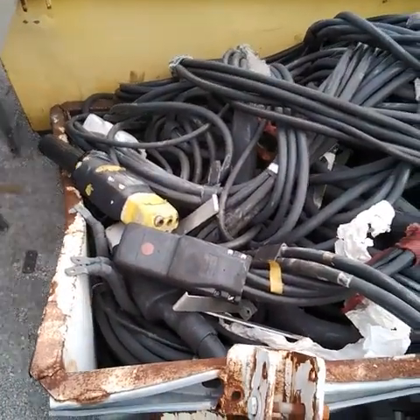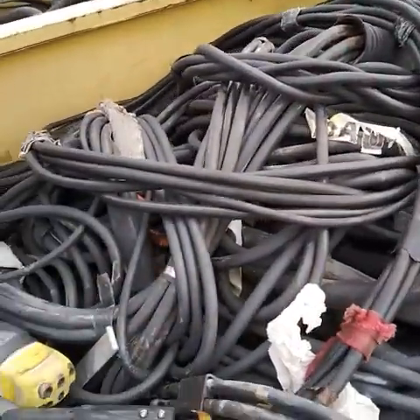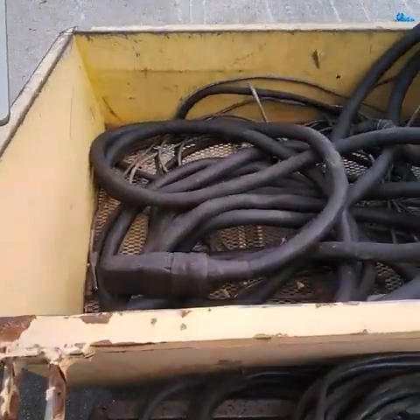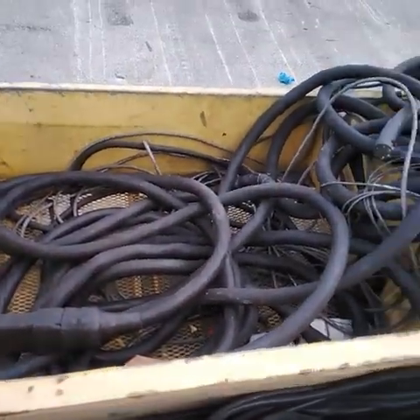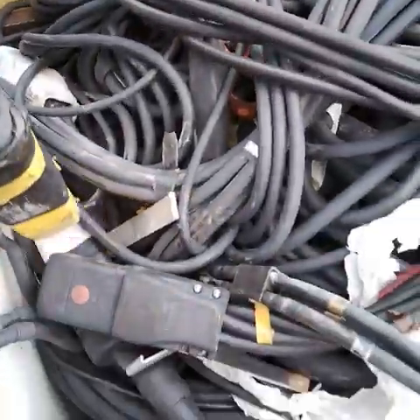The fourth bin — can't really get through the pathway. And the fifth bin. Here's one of the plugs.